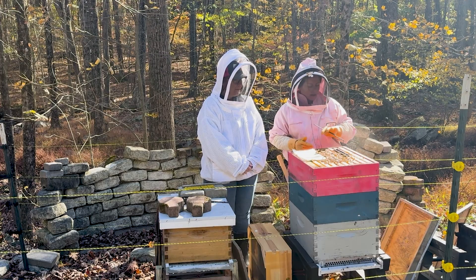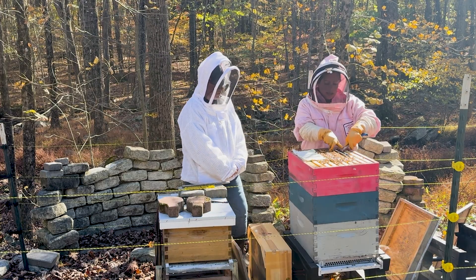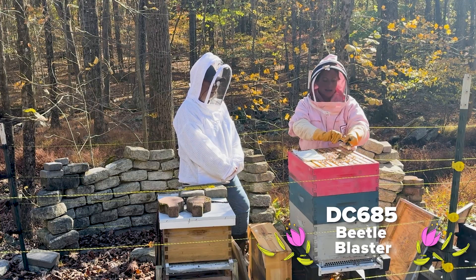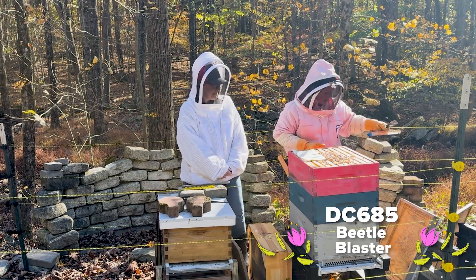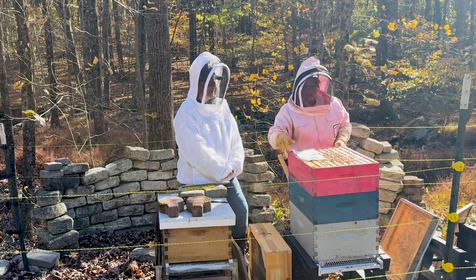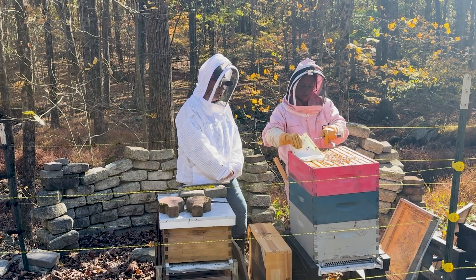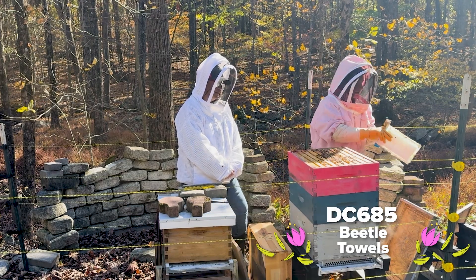First of all, when using a hotbox, you'll want to remove the inner cover because you won't be needing that with your hotbox. I'm also going to be removing the hive beetle traps. We don't want extra liquid in there in the winter, and there's not really too many in there right now — because that'll add that extra moisture to the hive. I'm going to remove the beetle towel too; I don't want these to be stuck there all winter.